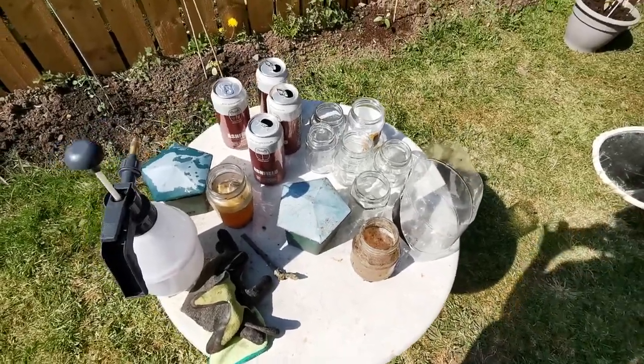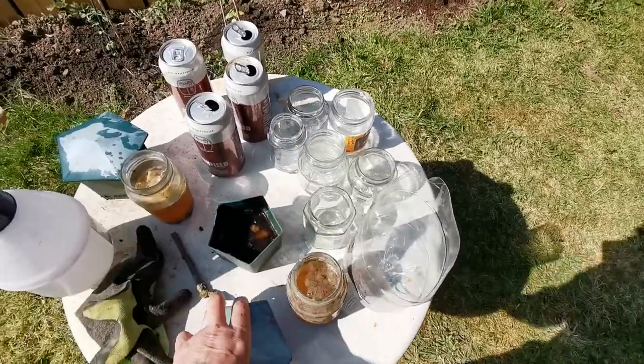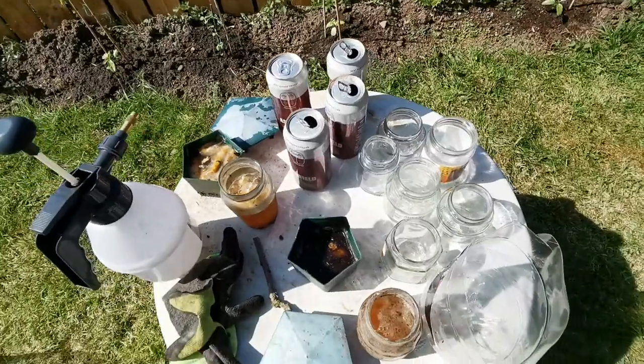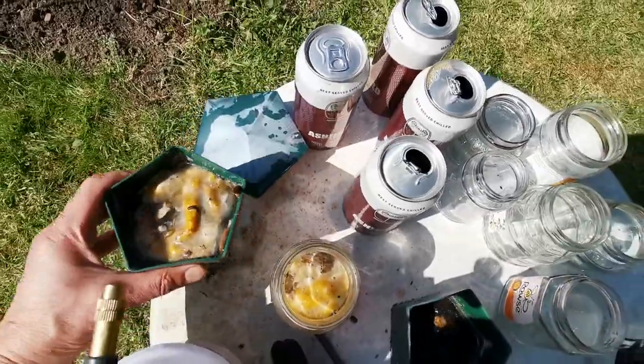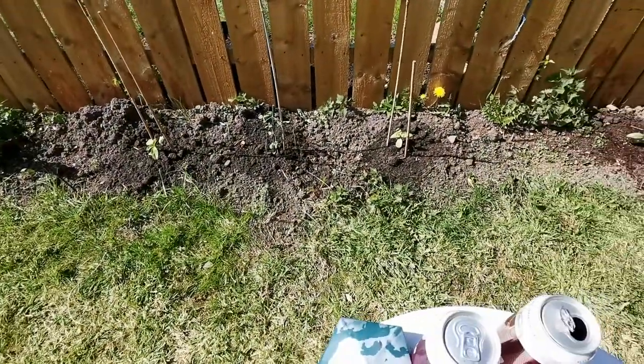Quick video. That time of the year when you should be putting out your slug traps to protect your seedlings. Let's see if this one looks the best. You see I've got sunflowers out and sweet peas.